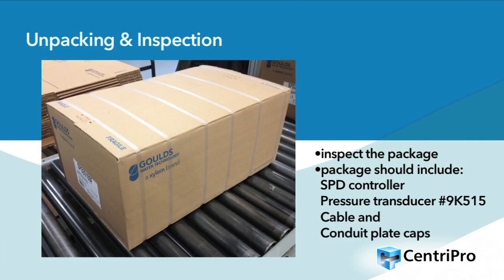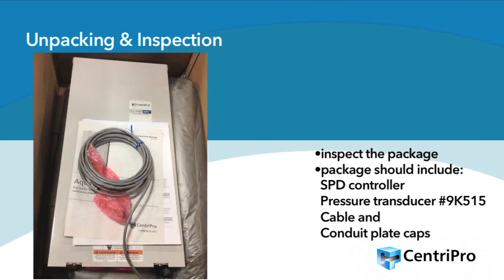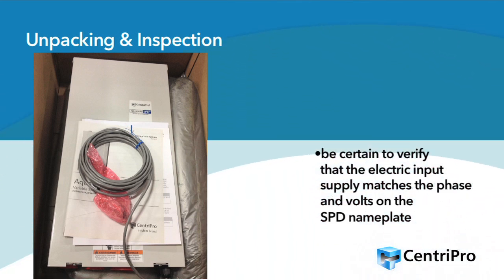Inspect the package for damaged or missing items upon delivery. The package should include the SPD controller, a pressure transducer part number 9K515, and cable and conduit plate caps. Be certain to verify the electric input supply matches the phase and volts on the SPD nameplate.